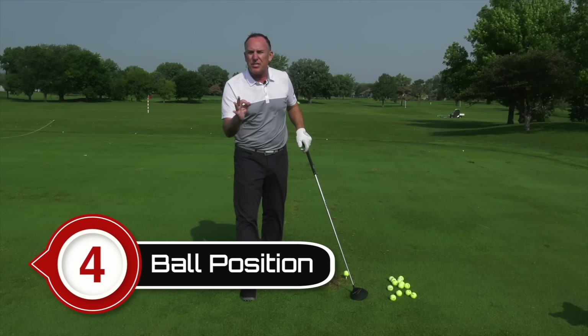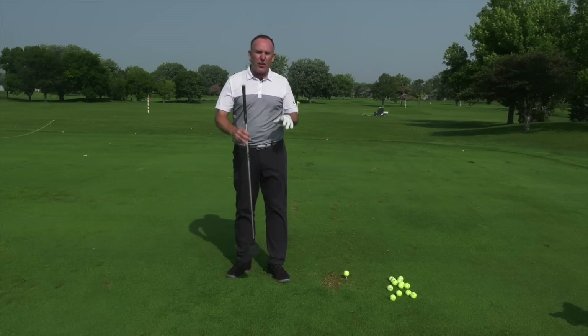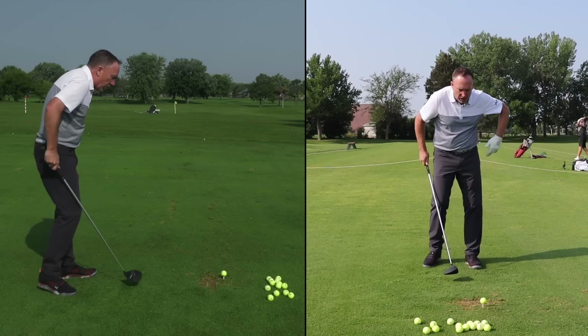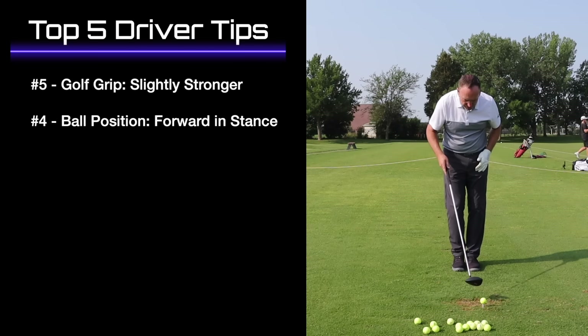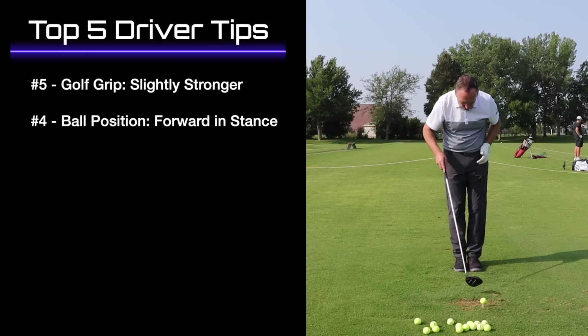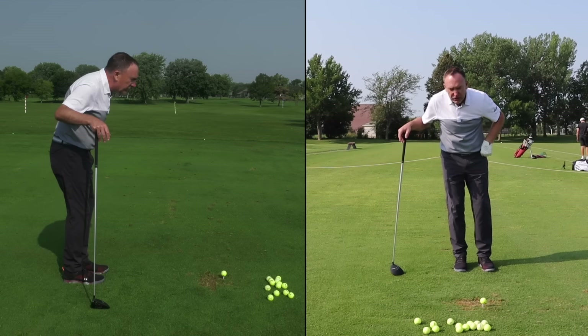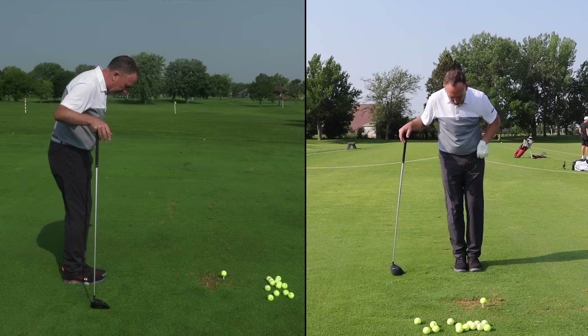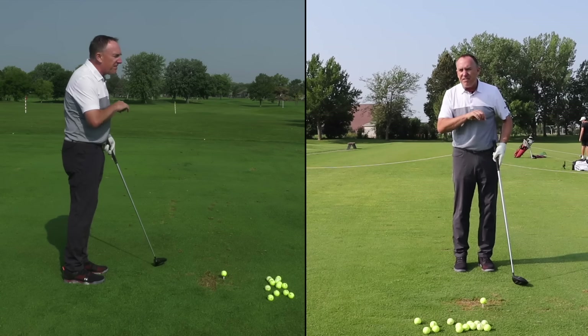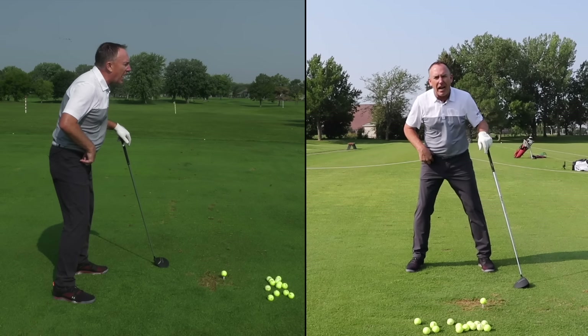Number four: ball position. We've done a ton of videos on the science of the swing and how you want to hit up on the golf ball, but the most important thing is getting the ball in the right spot. When you're set up, take your feet and put them together — ball right here in the center. I'm going to take my lead foot — my left foot — and move it towards the target just barely, maybe one or two inches.